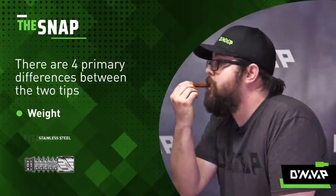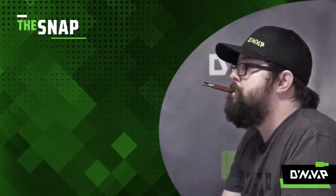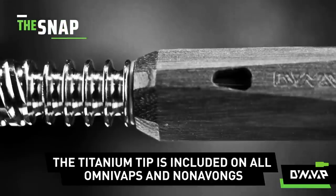Whereas with the titanium, I'm able to keep it upright. So if you like to draw on your device while it's still in your mouth, look at a titanium tip.